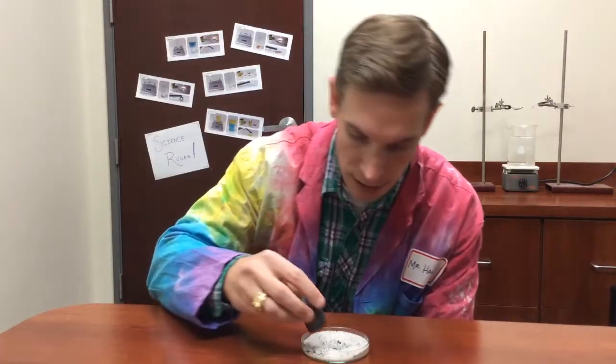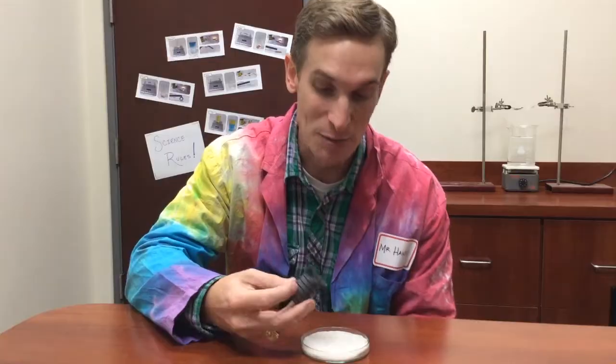When I take the magnet and run it over the mixture, all of the iron is attracted to the magnet and the sand just stays in the container. I'm sure this is a solution that your class came up with. Keep up the great work and I'll see you next time.